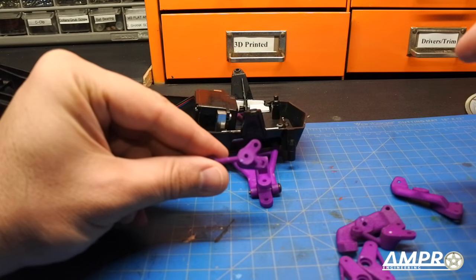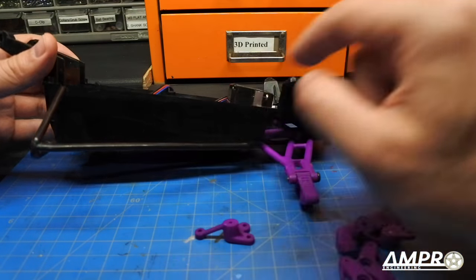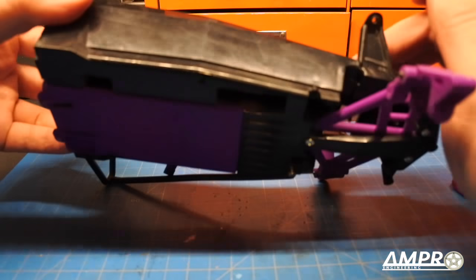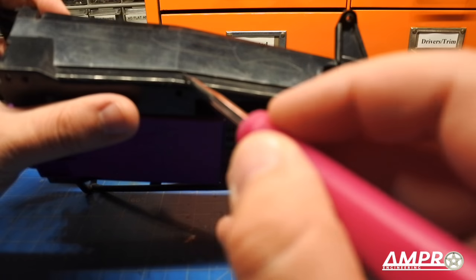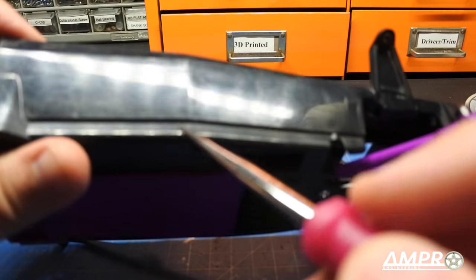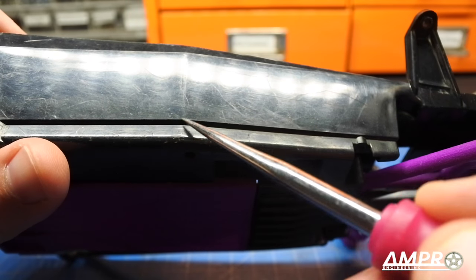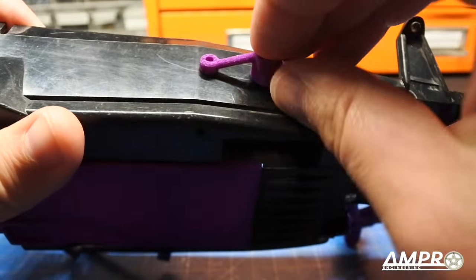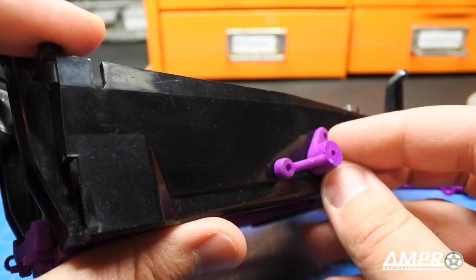Let's start with this piece here — this is the rearmost mount. Let me pull off this nerf bar. We're going to look over here and see some distinct features: first off is this sharp edge here and secondly is this crease right here. I want to focus on this and this. This piece here is placed in this orientation.